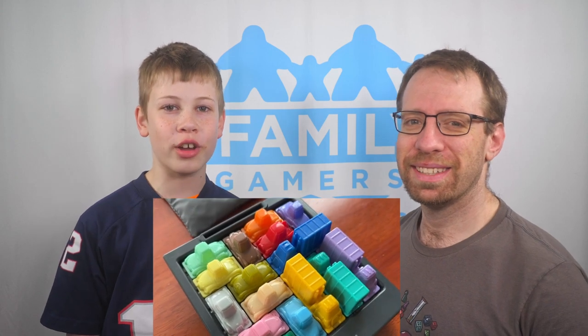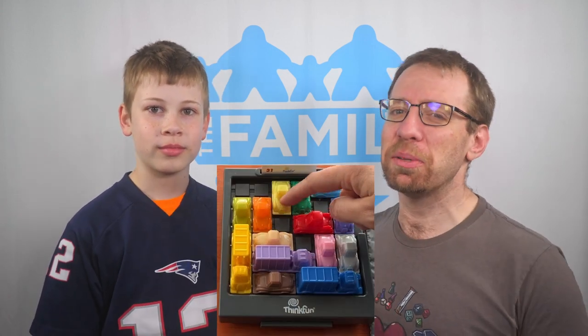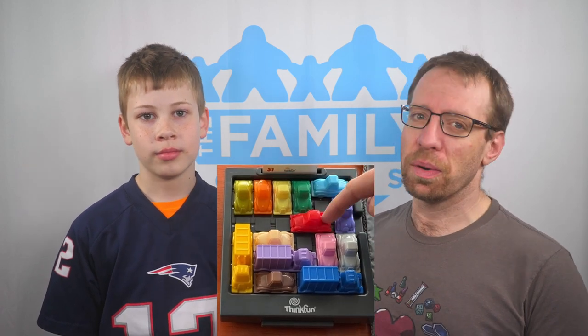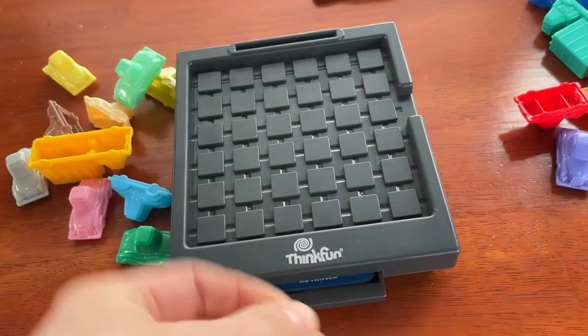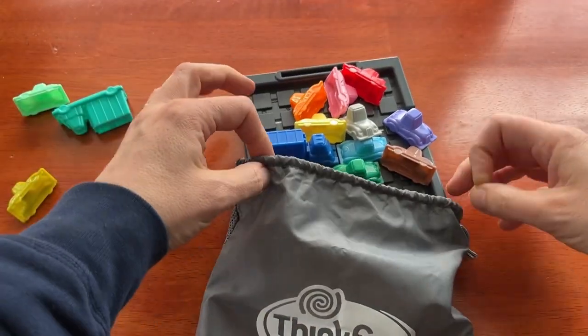Let's talk about the art in Rush Hour. What does it look like? It basically just looks like different colored 70s cars and trucks. They are pretty colorful, and there are a lot of them — enough to cover every square on the board. They click into place, but they are easy to slide forward and backwards.